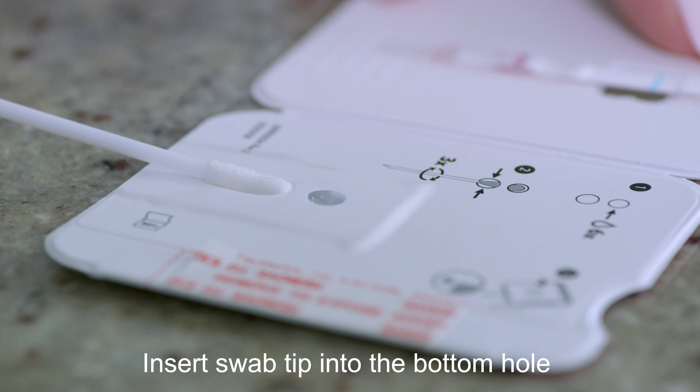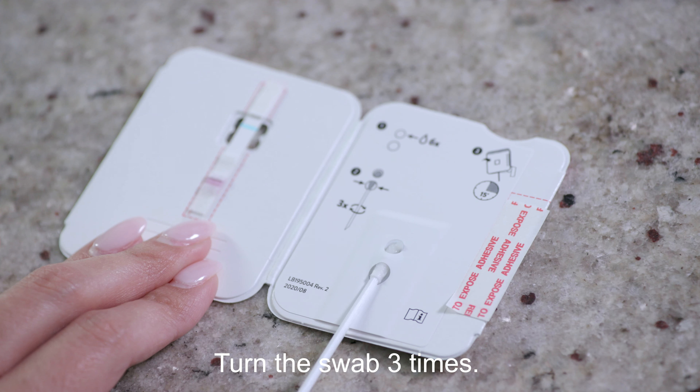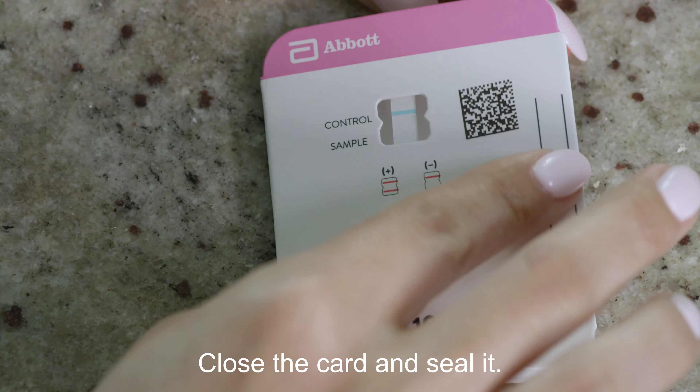Insert the swab tip into the bottom hole of the card and push up until it fills the top hole. Turn the swab three times. Peel off the adhesive liner, then close the card and seal it.